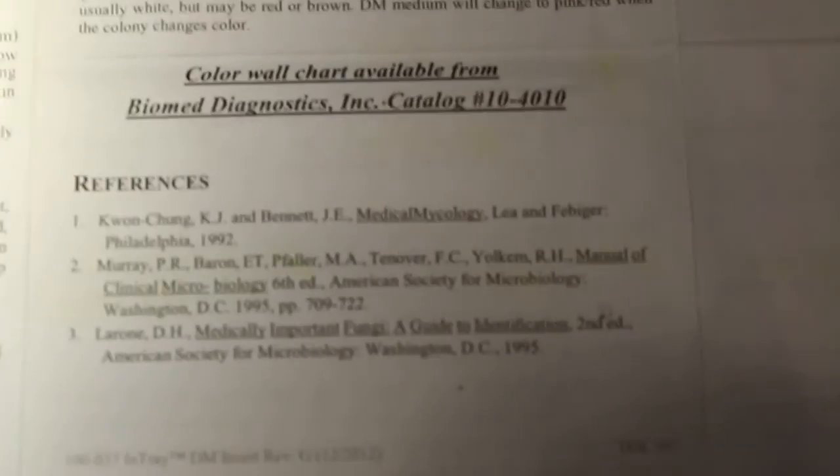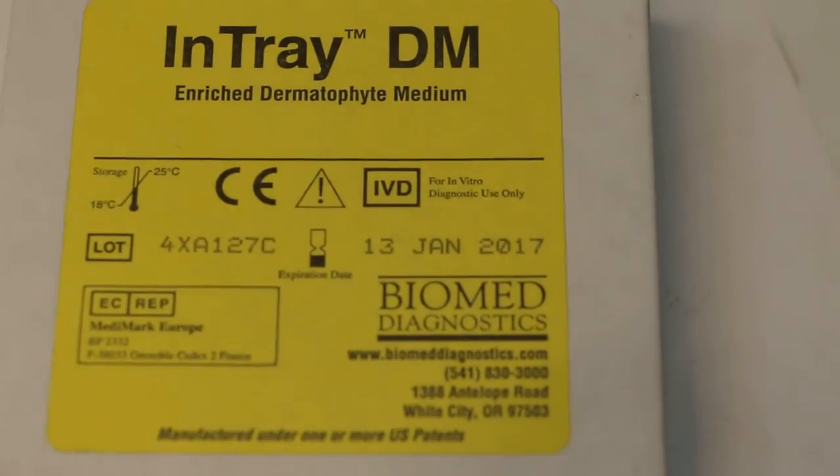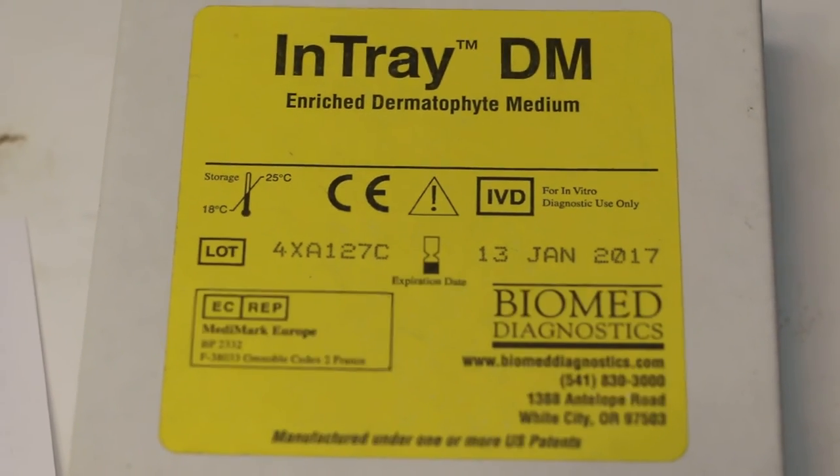Today is 7 October 2016. In-Tray Enriched Dermatophyte Medium, number 5, for culture of ringworm. Thank you.